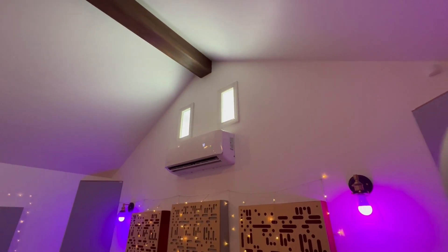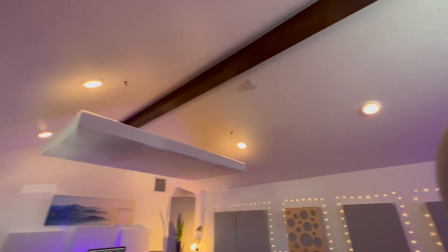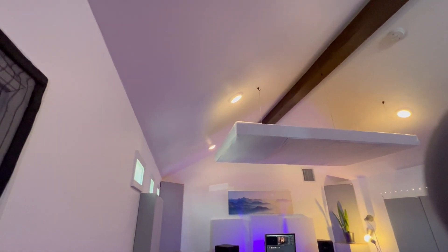Hello everybody and welcome to another lesson on soundproofing. Today we're going to talk all about cathedral ceilings. In my studio here I have cathedral ceilings — they are vaulted. The terminology 'cathedral' is what's used a lot online for vaulted ceilings, so that's what I'm going to be talking about today.